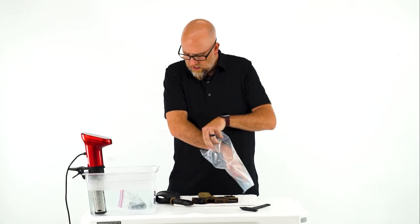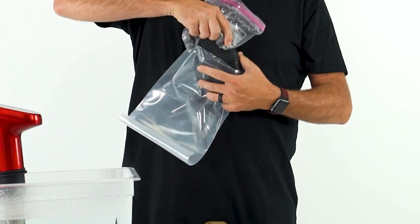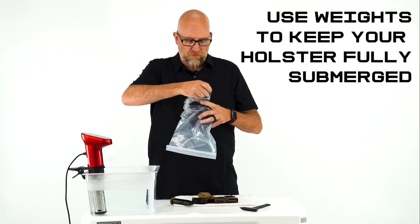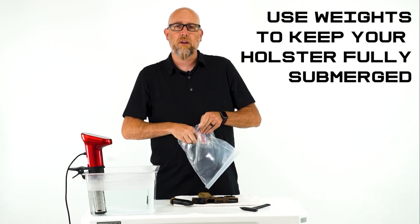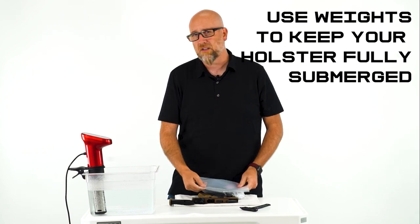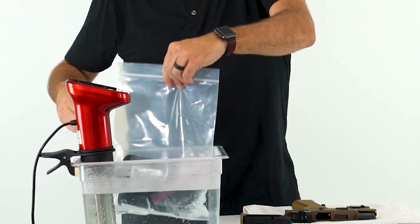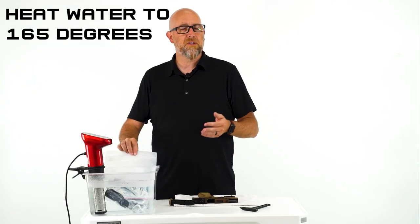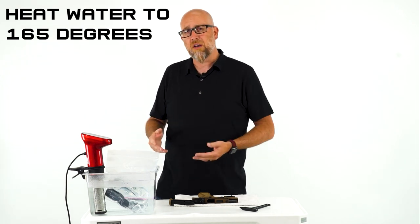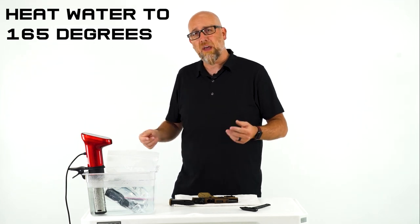I'm going to go ahead and get my holster in there. I really like to use some weight — it just speeds up the process a little bit and makes sure that the holster is getting nice and heated all the way through, because anytime you're trying to put something into water, it's going to want to float. Any weights around the house work. The bag seals up good, so as long as you get that sealed you're not going to get anything wet. Drop it in there. Make sure you get your water to about 165 degrees — that's going to be perfect for about eight minutes. When you drop that holster in, let the temperature come back up and leave it for eight minutes at 165 degrees.